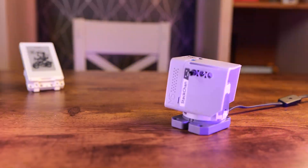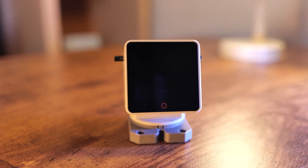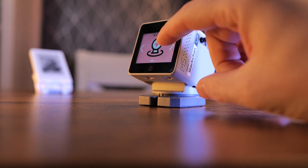Anyone familiar with M5 Stack ecosystem will quickly recognise their unique form factor. Stack Chan consists of two main components. First, there's the brain of operation, which is Core S3 - a stackable development board with a touch display and a couple of sensors included. The rest of the robot is an add-on that you can apply to a Core S3 and turn that development board into a cute desktop companion capable of AI and a couple of other tricks.